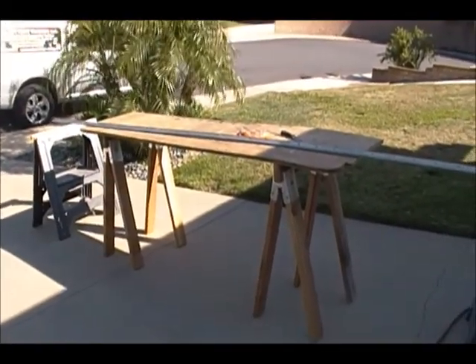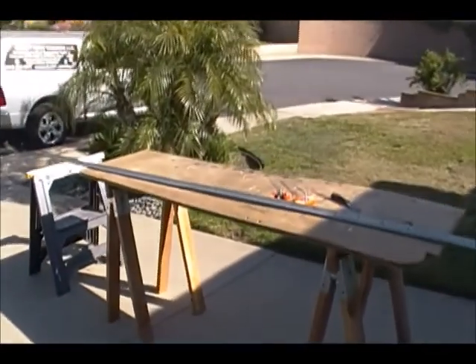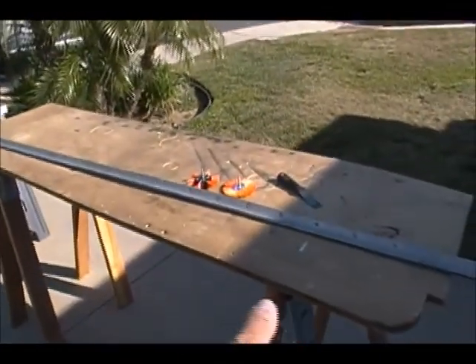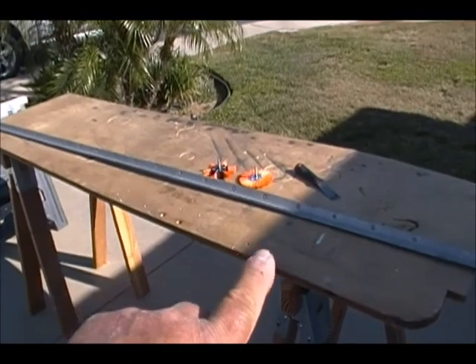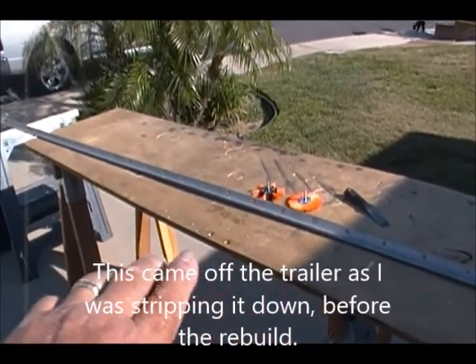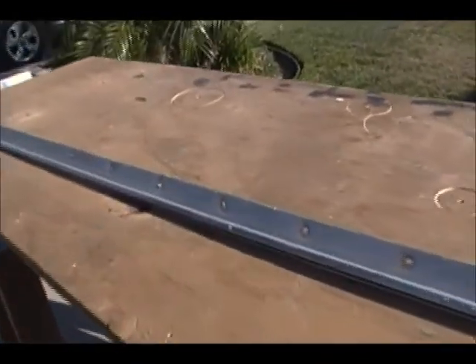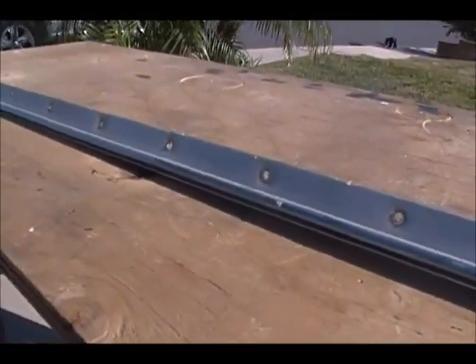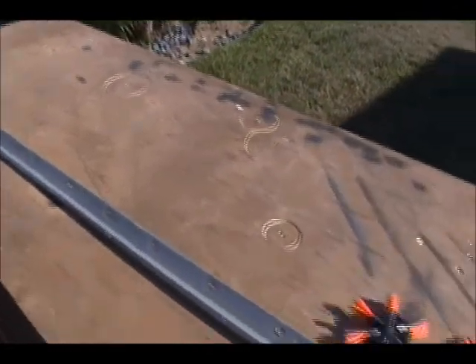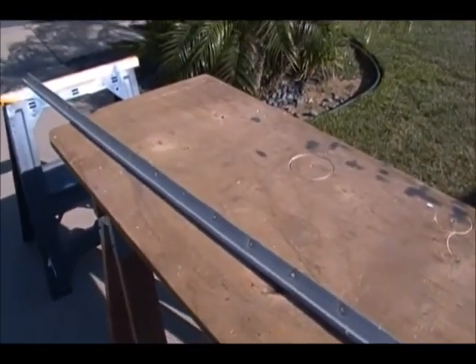Hi there, back again. Gotta keep on moving on this trailer, gotta get it done. Today I'm going to work on this - it's a J-rail but not necessarily a J-rail because it also has the railing to hold the awning. It goes on the very top, you can see it right here. I'll get a closer look at it - you can see the opening down in there. It slides in but it's pretty dingy and doesn't shine. I'm going to polish it up a little bit. That railing goes right on top here and it's 12 feet long.